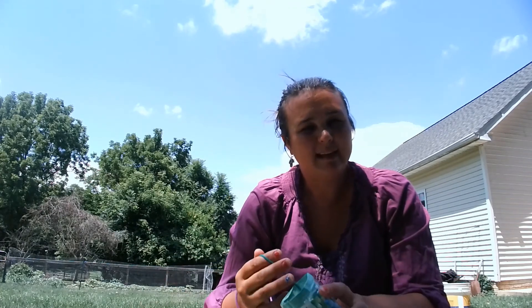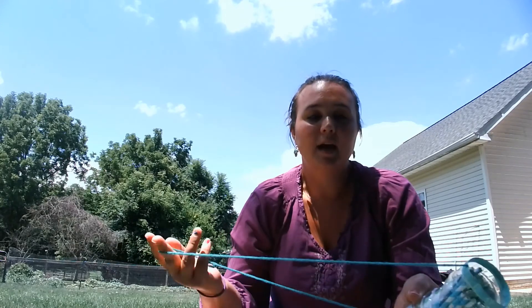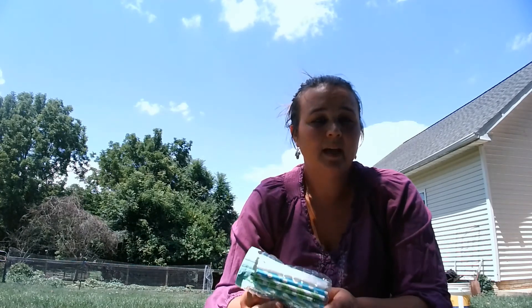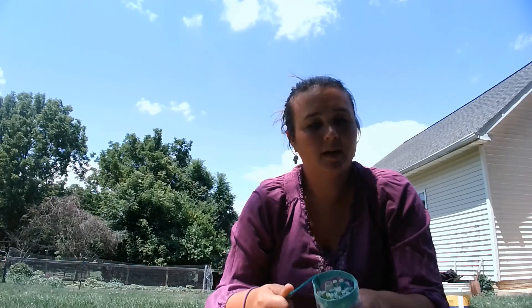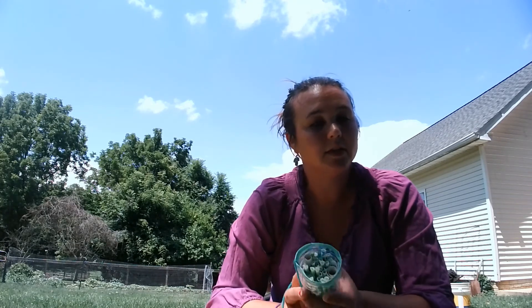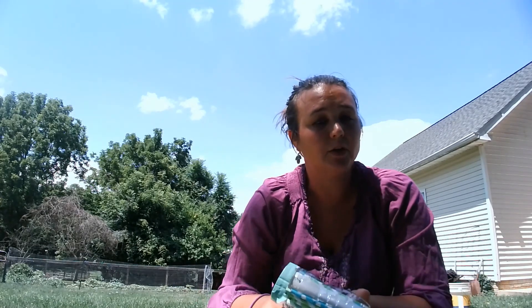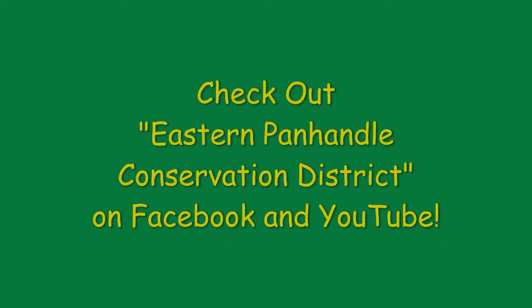Again, this is late summer, so we're kind of late to get a mason bee house put up. But of course other pollinators would appreciate the use of these tubes. If you want to target the mason bees specifically, putting them up in mid-March and then waiting for those temperatures to warm up — you'll start seeing those mason bees emerge and hopefully start using your mason bee nest. Thanks for watching. Be sure to check out the Eastern Panhandle Conservation District on Facebook, and there are also more educational videos on our YouTube channel as well. Thanks!